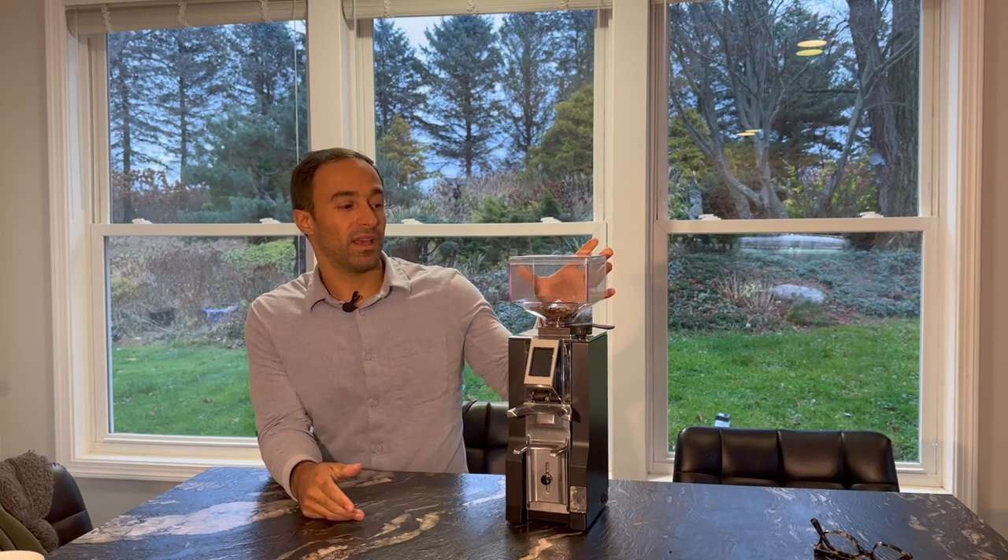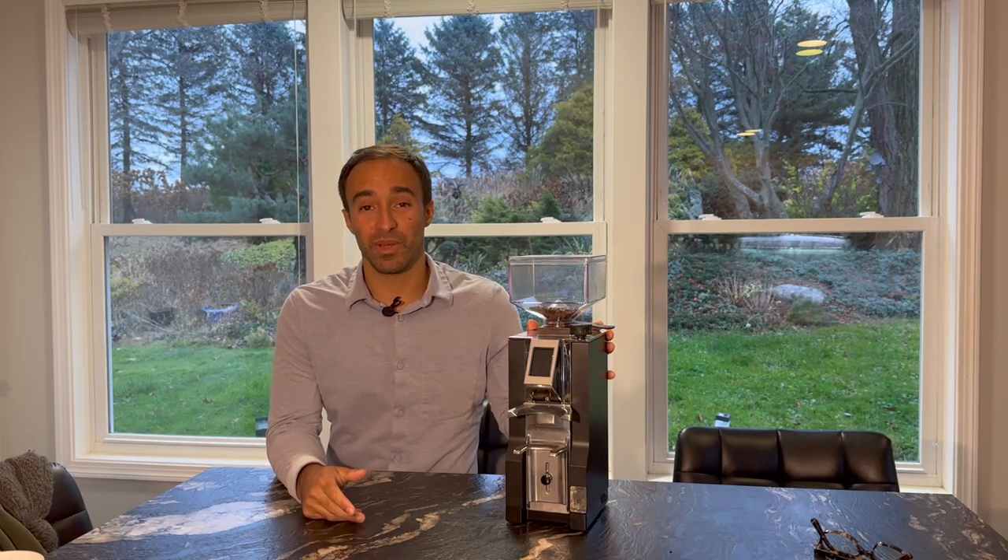Hello, welcome to the channel. My name is Joe, where I help you make better coffee and give you honest reviews. Today I have a coffee grinder I've been very excited for the release of — it's kind of under the radar, but I've been very excited for it because I really like to have it on my bench.